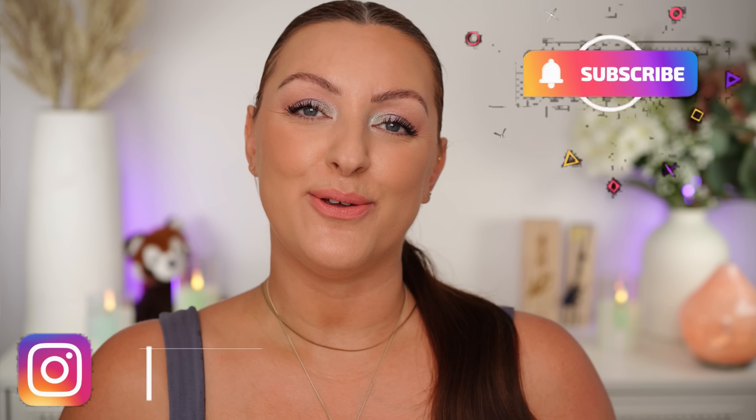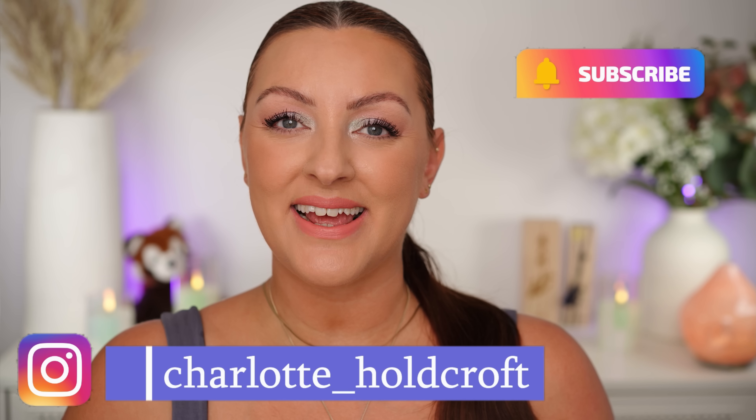Hi guys, welcome back to my channel. I hope you're having a great day so far and welcome to today's video which is going to be all about Pat McGrath's Opalescent Orchid quad. I'm going to be showing all of my thoughts, swatches, all of the information you need as well as showing you how I got this stunning look with this little quad. So if you're interested, keep watching.